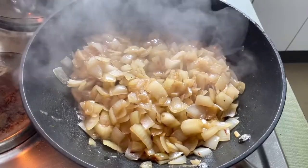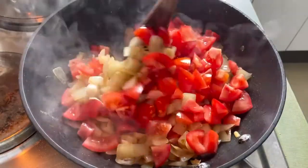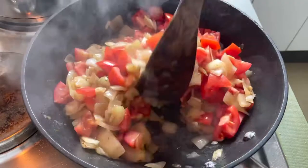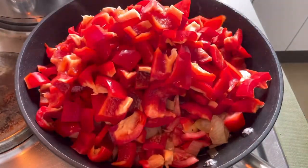Our onions are already golden brown. We will add some of the wiso and red ketchup.